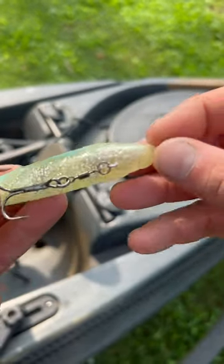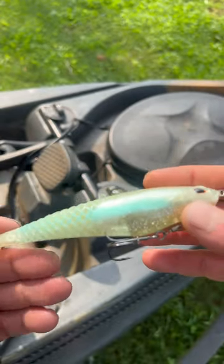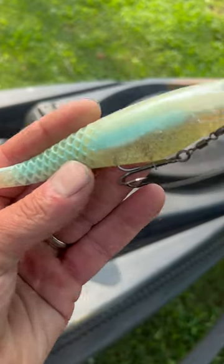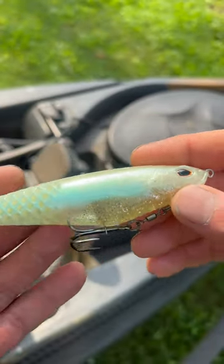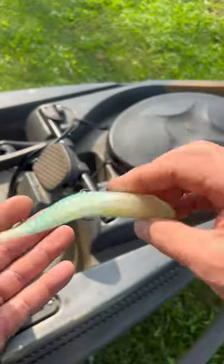I got my first one last year at ICAST 2022 — they gave me one and I enjoyed it. I caught a couple of nice fish with it, and then I lost it under our dock. This thing is very hard to find. I found mine at Hammond's over here on Lake Lanier — I'll put the link down below where you can check them out.